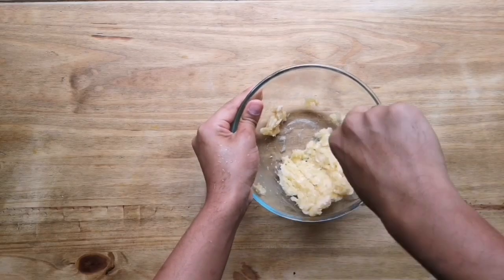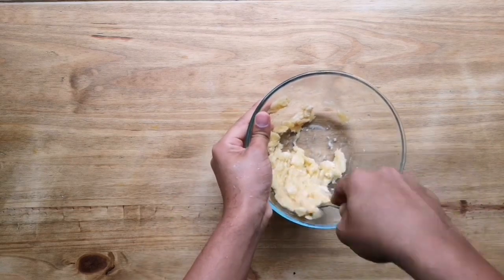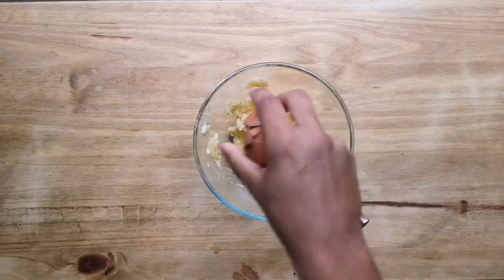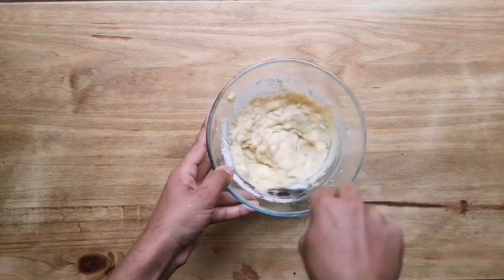Next you're going to mash up some bananas with a fork — you can use whatever you want: a masher, a whisk, just get it mashed up really nicely. Add an egg and some flour and mix it until it's a nice goopy sort of pancake consistency.